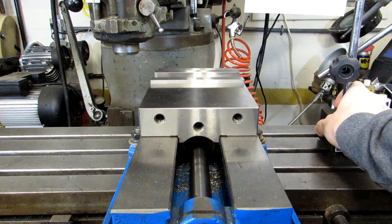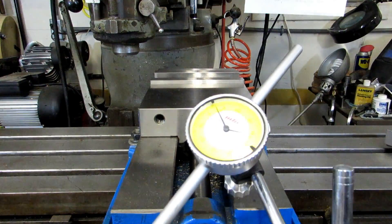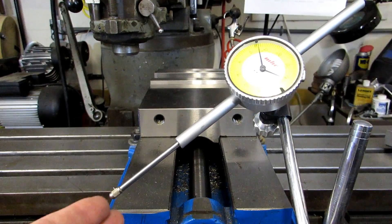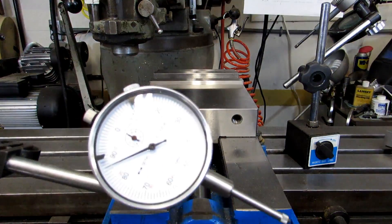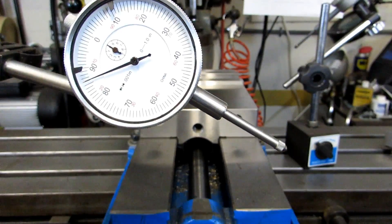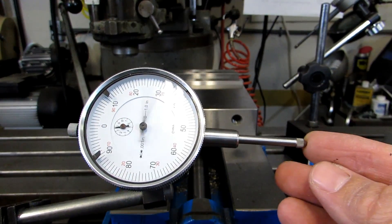One thing you'll definitely want to have on hand if you're going to do a lot of milling without a DRO is a selection of dial indicators and mag bases. This indicator has a two-inch travel and that's going to be really handy for this particular project. I've got a second indicator and mag base as well, and this one I'm going to use on the Y-axis because I don't have to travel as far and it only has one inch travel.